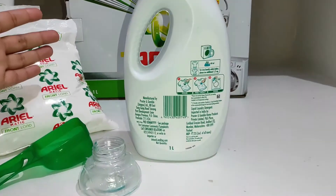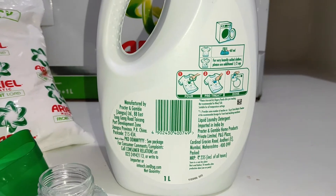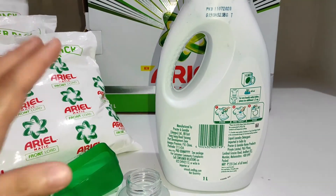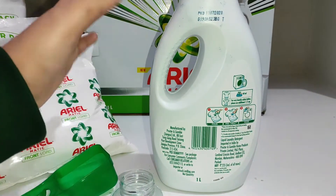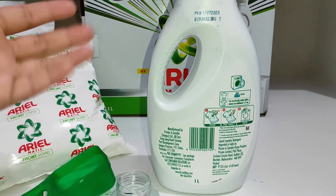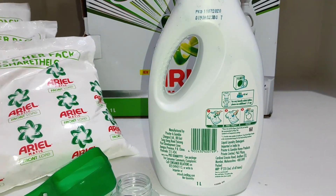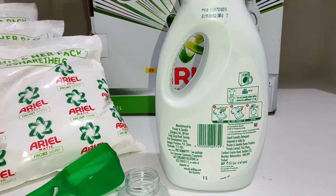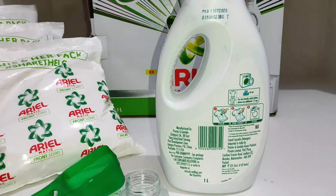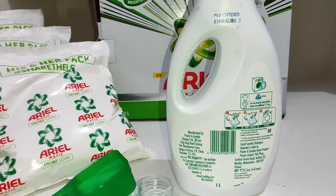It has really good brightening properties. Aapke kapdon ko kaafi achhe tarike se wash karta hai — koi bhi daag dhabba hota hai toh usko bhi khatam kar deta hai. This product is curated for use in fully automatic washing machines like the front load washing machine. Aapke kapdon mein ek brightening effect aayega aur ek bohot achhi khushbu bhi aayegi is detergent ke istamal karne se. It gives you a really clean and wonderful experience, plus this product is also dermatologically tested.